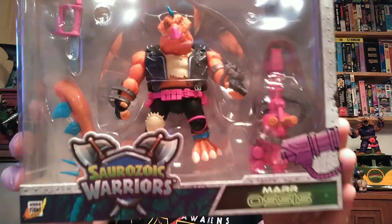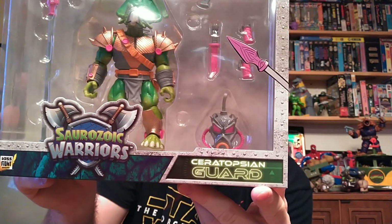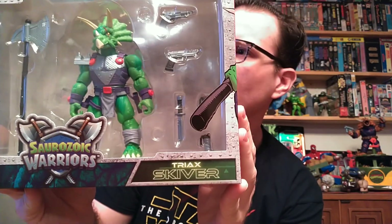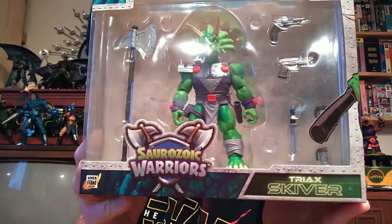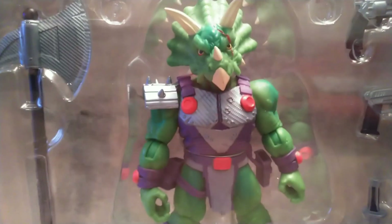First up, we got Swords Oak Warriors. I have been looking forward to getting these guys — I hesitated on picking them up, but I finally caved and ordered them. This one I guess is named Mar-Assus. Next up from Swords Oak Warriors, we've got the Ceratopsian Guard. He looks pretty good. This is like an army builder — I only need one. Next, Triax Skyver — I don't know how you pronounce that — but he's a Triceratops guy. He looks pretty menacing. I like the colors on these things. They're pretty awesome.